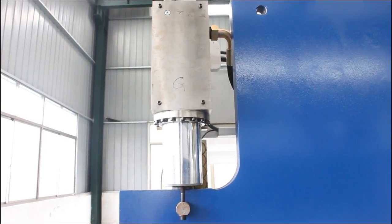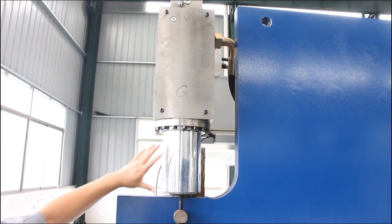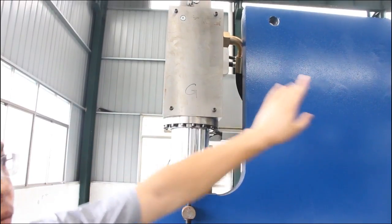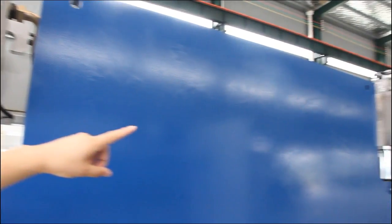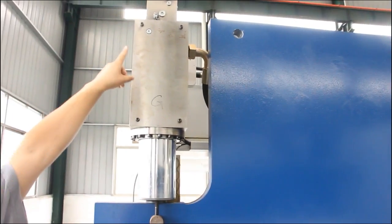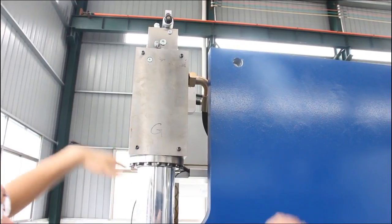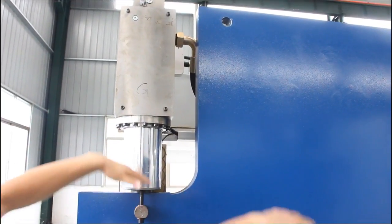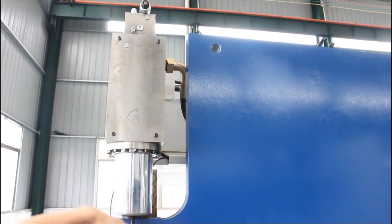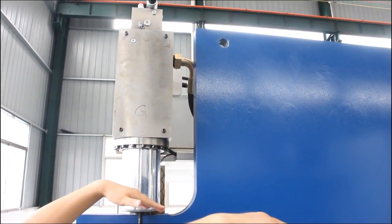This is our CNC servo press brake. You can see the Y1 and Y2 axes — these use servo valves on top to guarantee the balanced movement of the stroke, so it can achieve the best movement accuracy.